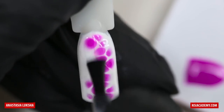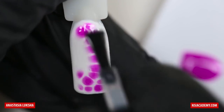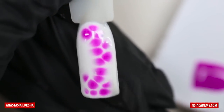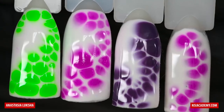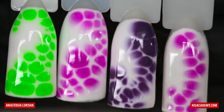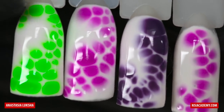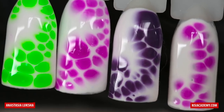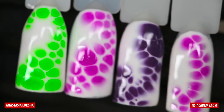After curing we will seal it with a top coat and cure for one minute again, and this is the final result. But not every gel or gel polish will work like that with the background color, so you need to take time and play with your products. Don't feel bad if it won't work.